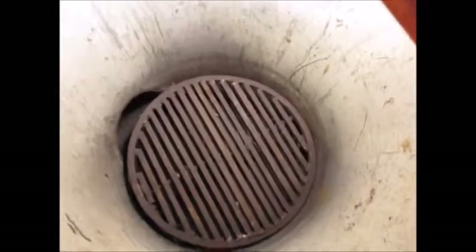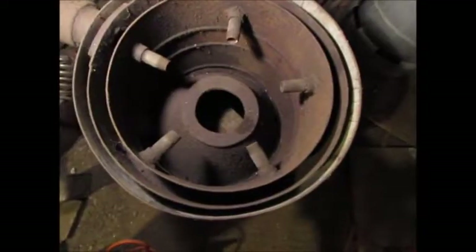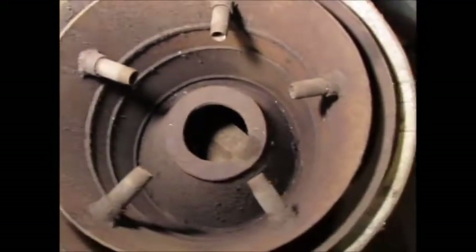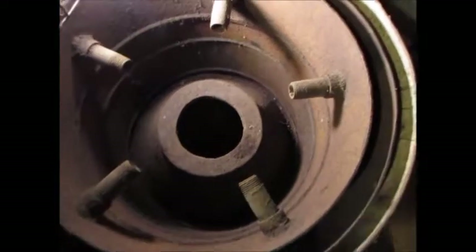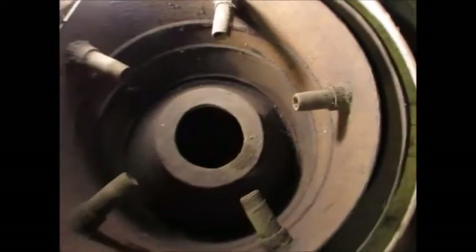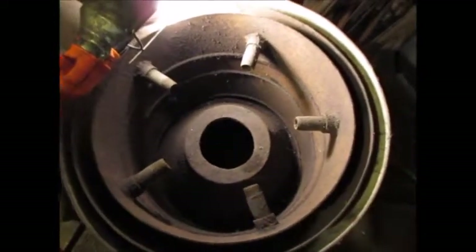Here's the grate shaker in action - so hopefully that'll work. Here's the hearth in the bottom half of the unit. The idea with this inverted V hearth is that charcoal and ash forms a protective barrier to protect the metals from the heat so they don't get eaten away. Hopefully it'll last a few miles.